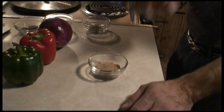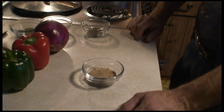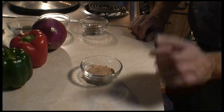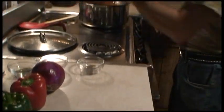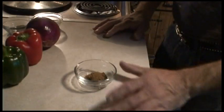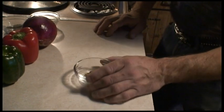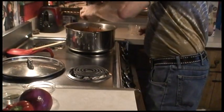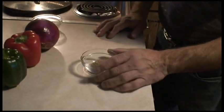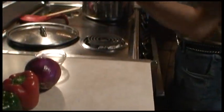Brown sugar — this sounds crazy, but believe me, brown sugar works really well in chili. You don't need a lot of it though. And then oregano — I have two teaspoons; all you need is one teaspoon.